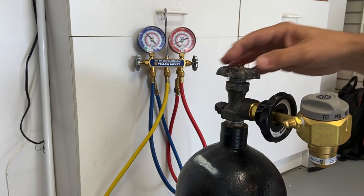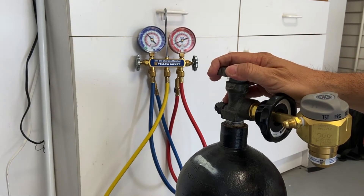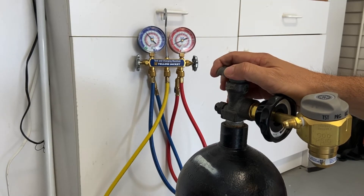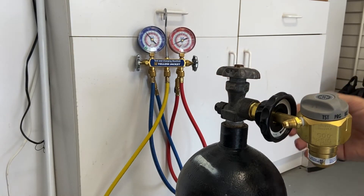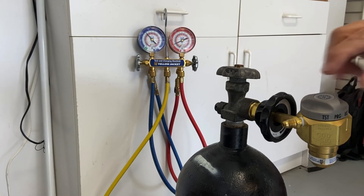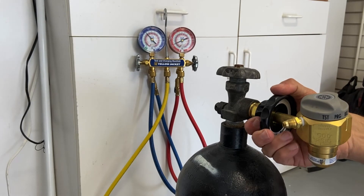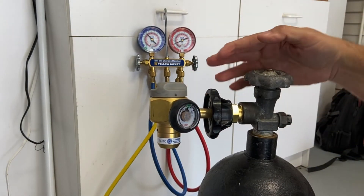I'll show you why that's important later on. This is a fairly new device — it's a problem we've had with refrigerant piping for a long time when brazing. Excuse the noise in the background, that's just the trash truck. We're able to run a small amount of nitrogen through our piping as we braze it, and it's pretty important that we do that nowadays.